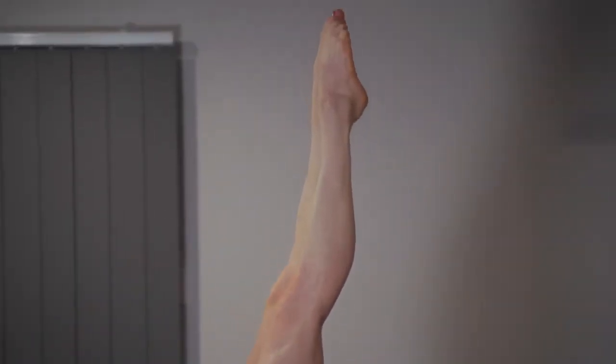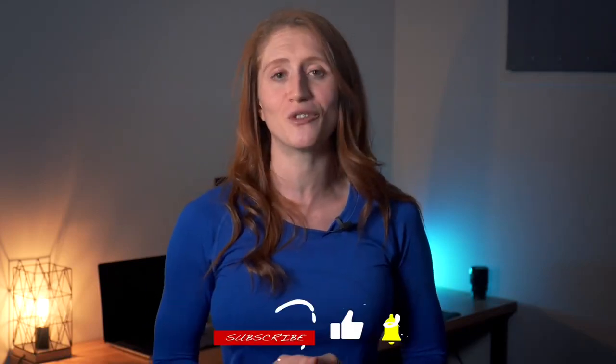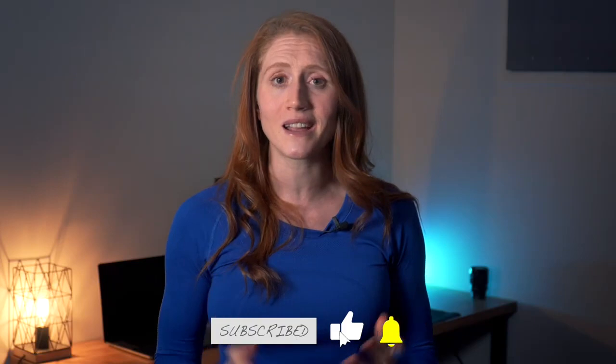I wish you all the very best in your handstand journey, and if you found this video helpful then feel free to give it a like, click that subscribe button, and if you have any other questions drop them down in the comment section below. Much love and happy handstands!